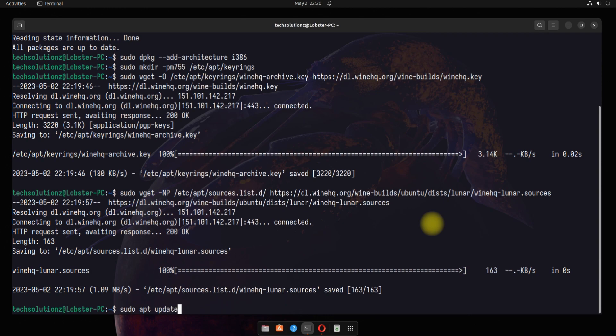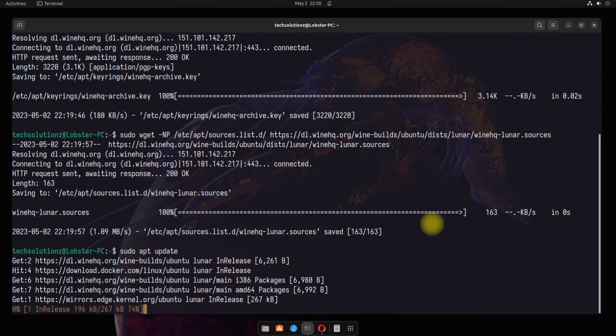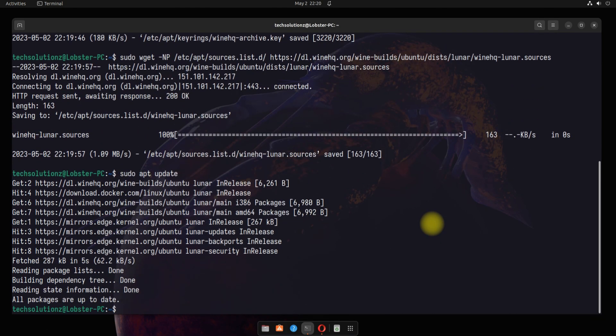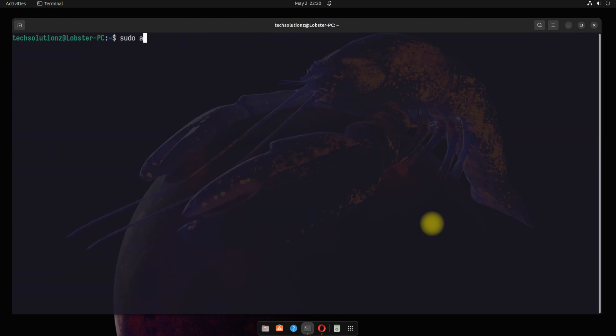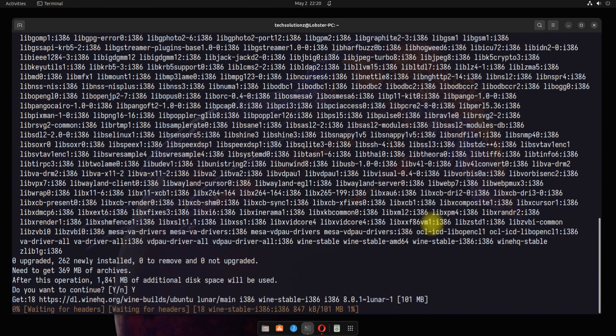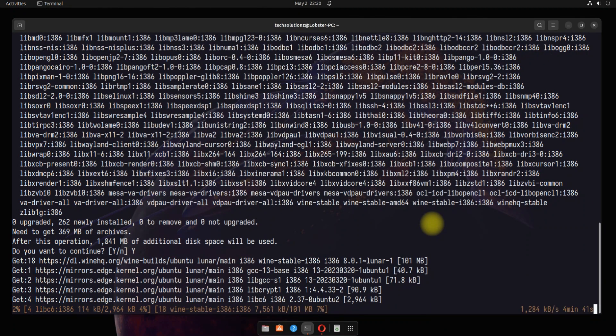It's all done. You can now install Wine with this command. This may take a couple of minutes depending on your internet speed. Please have patience during this.